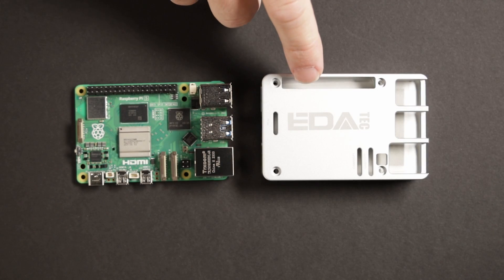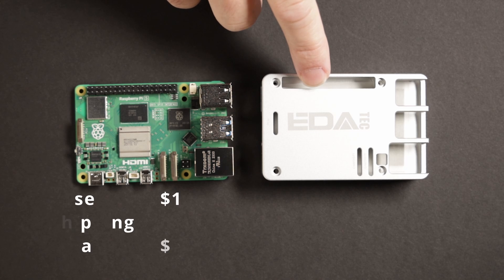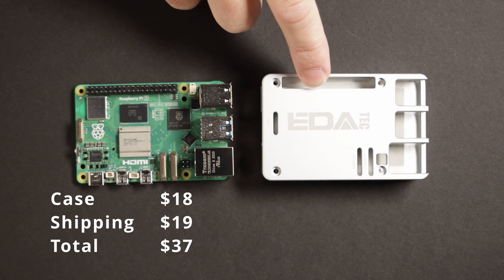I bought this case on AliExpress for $18, but shipping was $19, which makes this case a little bit expensive coming in at $37 if you add the case plus shipping. Now that we've taken a look at the features of this case, let's compare it and see how it performs.